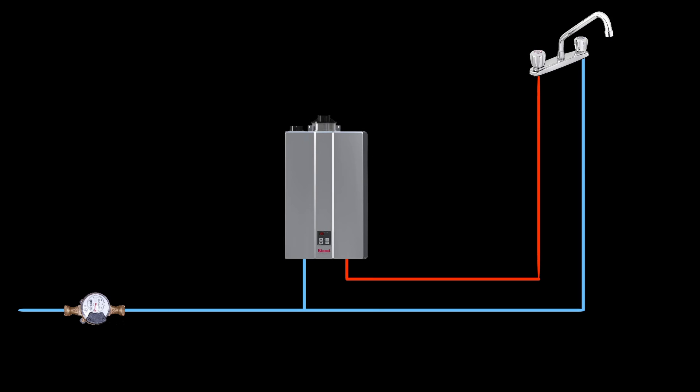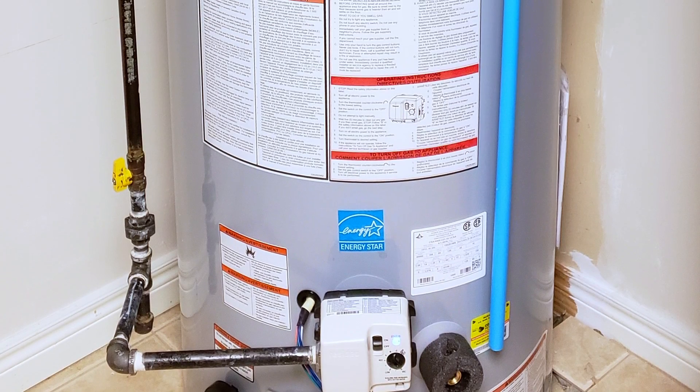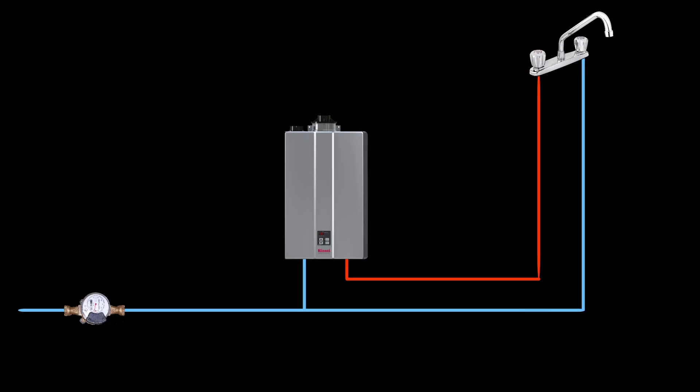Now let's look at our second scenario. Instead of a traditional tank water heater, we have a tankless water heater. Tankless water heaters work on the premise of on-demand water, unlike a traditional tank water heater which stores a predetermined amount of hot water and keeps it hot indefinitely. A tankless water heater does not contain any stored water — rather, as soon as a tap gets opened on the hot side, the tankless water heater fires up and the water goes through a heat exchanger, heating up very rapidly.